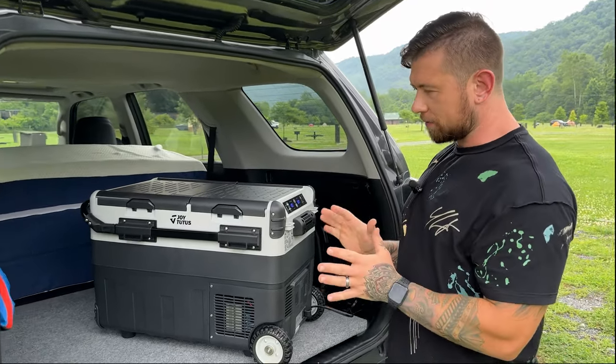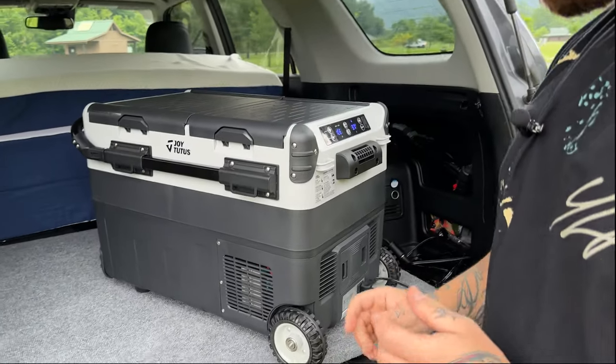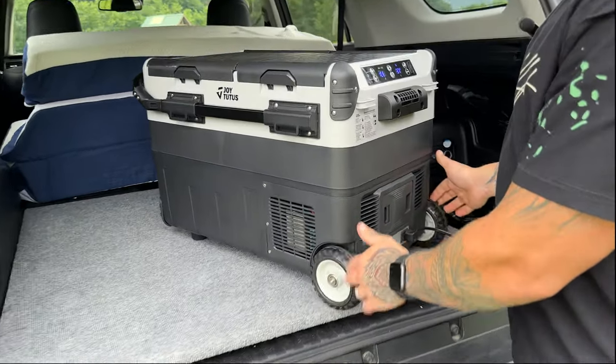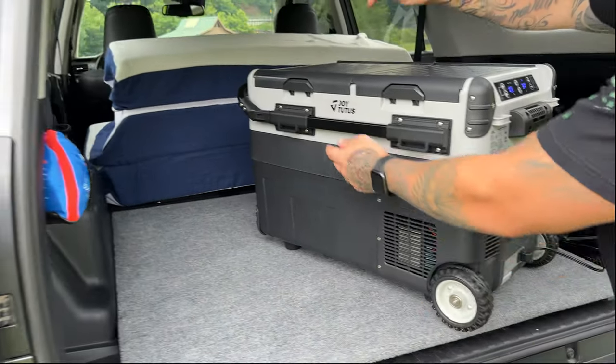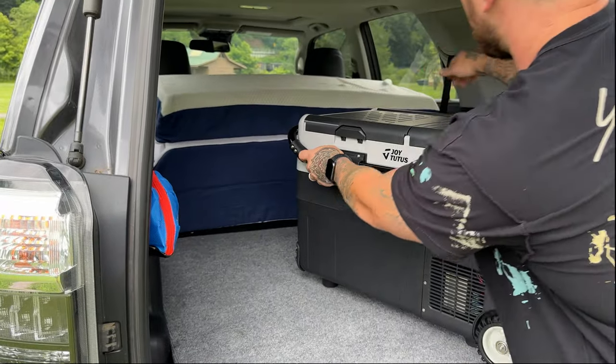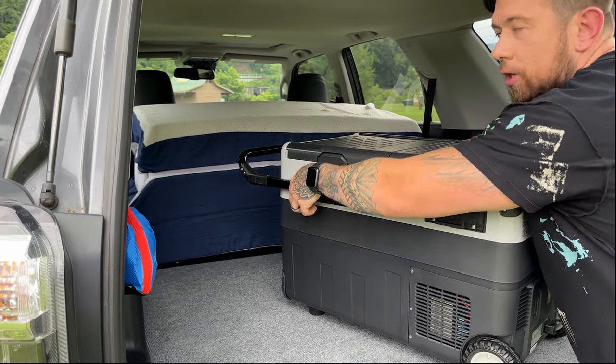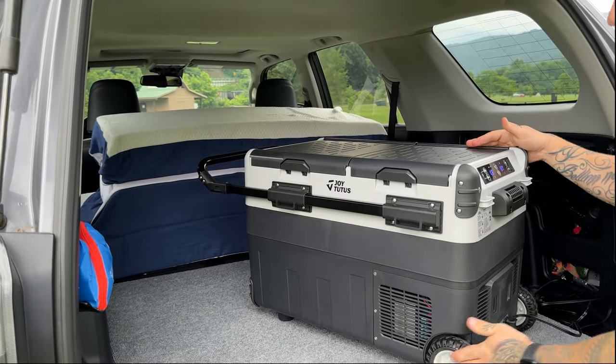Let's talk a little bit about the features of the cooler. First of all, it is portable. It has wheels to roll it around and it also has an adjustable pull-out handle. You're actually able to roll it using these wheels right here.